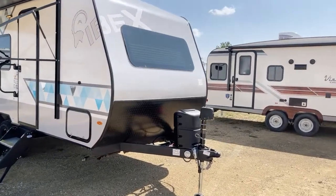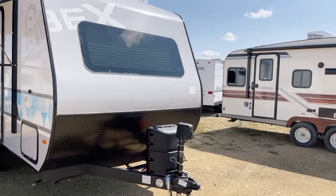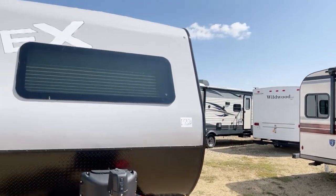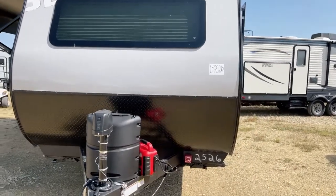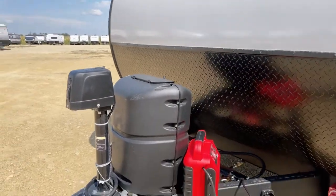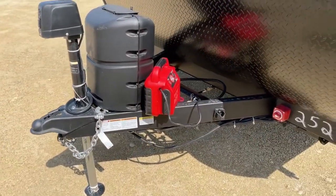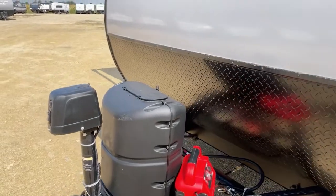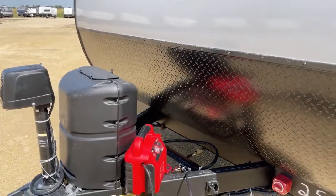Let's start on the aerodynamic front here. We've got this panoramic front window — it's going to be really cool, especially from the inside. Over here we've got the tongue jack. It's a power tongue jack with a docking light on there to assist you in docking at night. And behind here we have a single 20-pound LP cylinder.